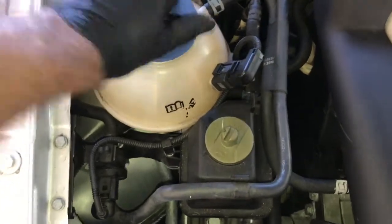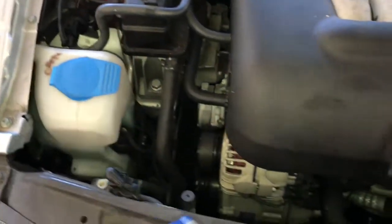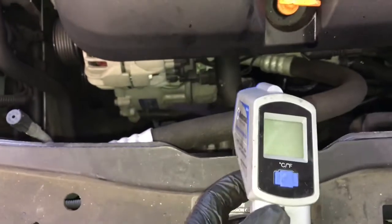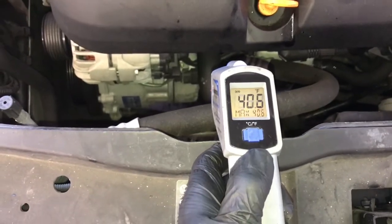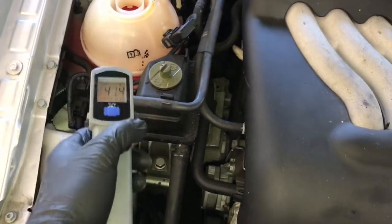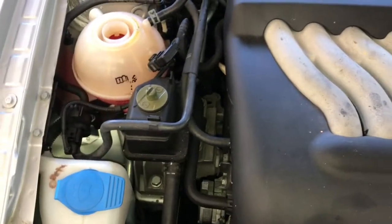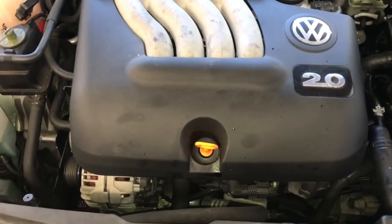Fill up the coolant reservoir with Volkswagen-approved coolant to the full mark. Run the vehicle until the thermostat opens up, then recheck the coolant level. To check if the thermostat has opened, use an infrared temperature gun on the lower hose below the alternator — you'll see a drastic temperature increase of about 30 to 40 degrees when the thermostat opens. The coolant level may drop after that and need to be topped off.